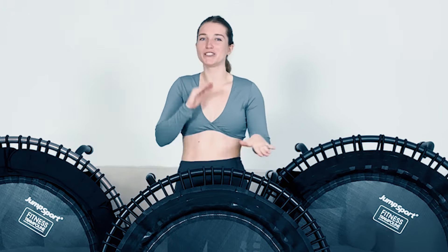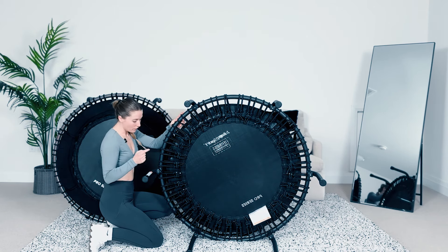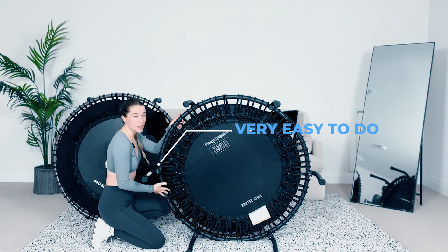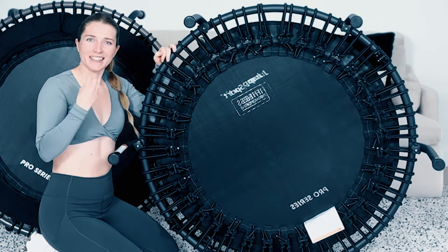A lot of people worry about size when purchasing a rebounder. The 350 Pro is 39 inches and the two 500 series models are 44 inches. JumpSport recommends that if you're over six feet, the 44 inches might benefit you with that extra space. But honestly, 39 inches is very comfortable — I used to jump on 55 inches and worked my way down to 39 with no adjustment period at all. You really don't need that much space for side to side, front and back, or jumping jacks.